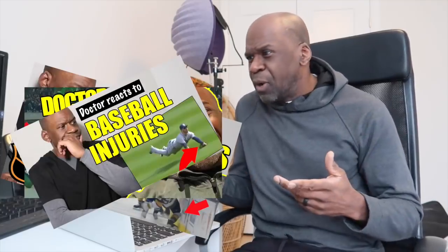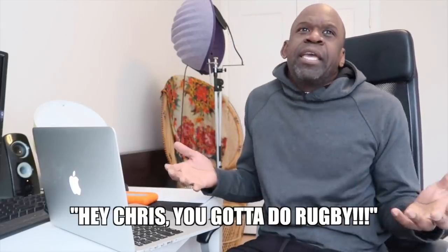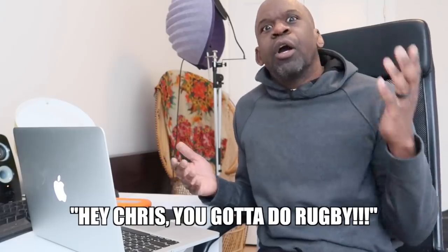I've reacted to a few sports so far: hockey, basketball, baseball, UFC, football, and World Cup soccer. In the comments, many of you have said, 'Hey Chris, you gotta do rugby.' Today I'm going to do that, and I'm going to give you the breakdown of how I think these injuries occurred and what injuries I think they suffered from.